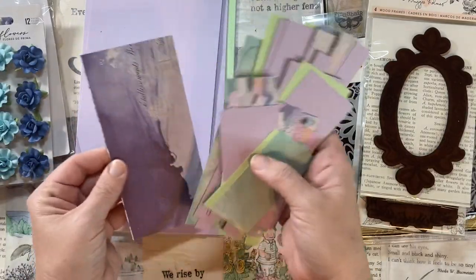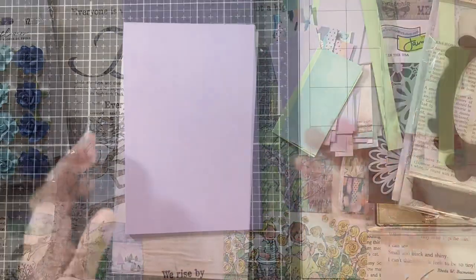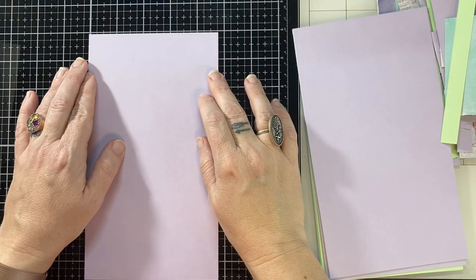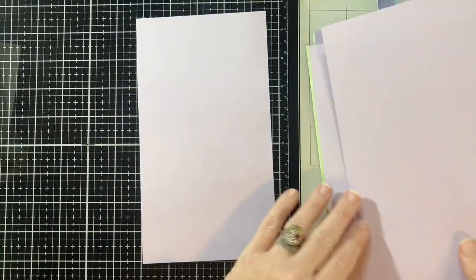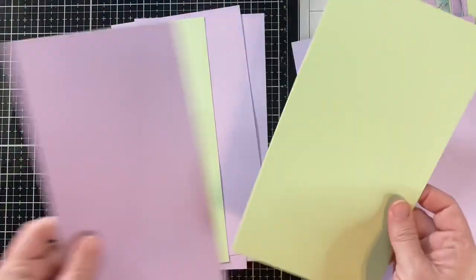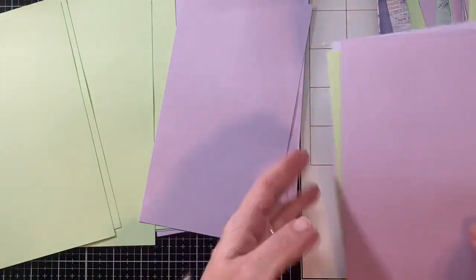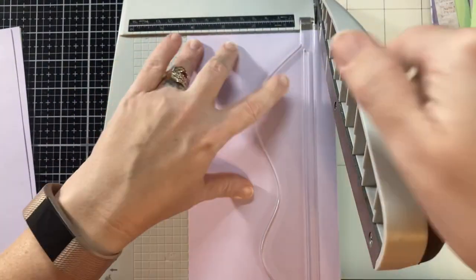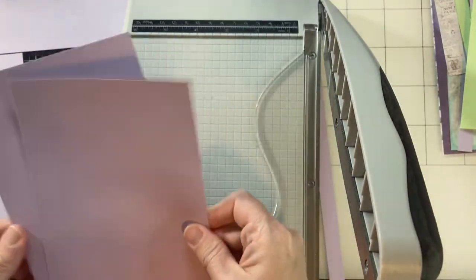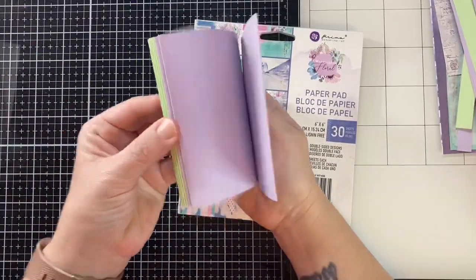These are my scraps. The solid purple and green paper were from my stash — these are the leftovers from the recipe and the way I cut it. I decided to cut these down to four and a quarter by eight and a half; they're already at eight and a half, so that was easy. That way I have four and a quarter by four and a quarter card bases once they're folded. I love working with square cards, and these are great because they'll fit in an A2 envelope, so I'm just putting these in an A2 envelope.